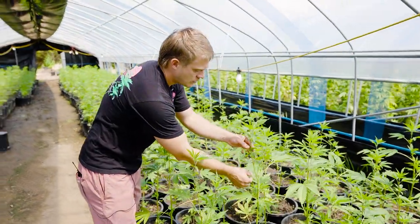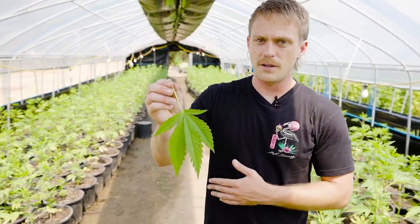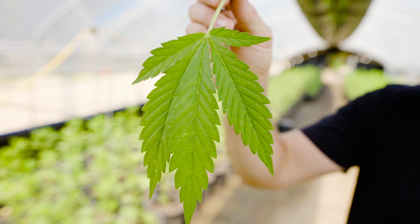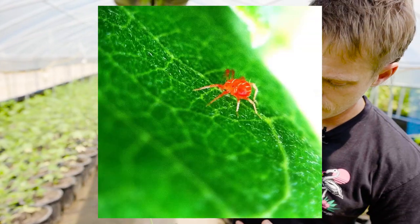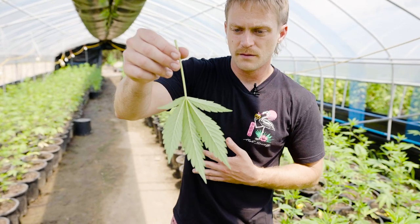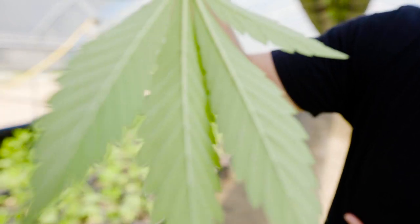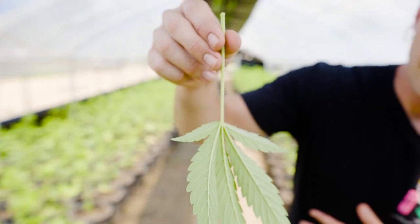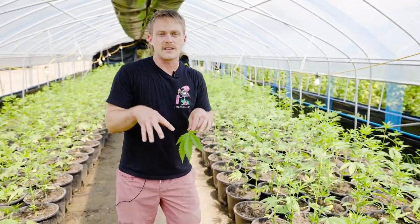I'm going to go ahead and pop off this leaf. Getting right up on this — this is the most common plague in cannabis gardens. This is the spider mite. If you look on the underside here you'll see the little dots. Those little dots are the adult spider mites. The little white dots are the immature or adolescent ones. Both are causing problems here and we know they're there because we've got white dots on top of the leaf.